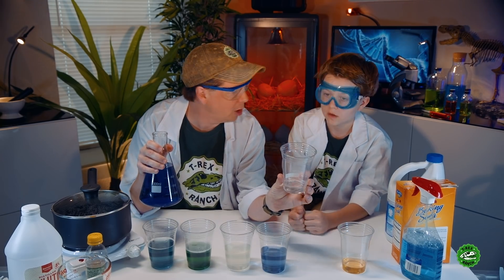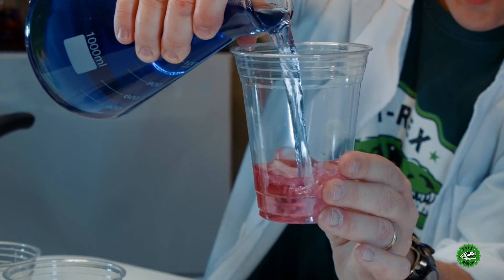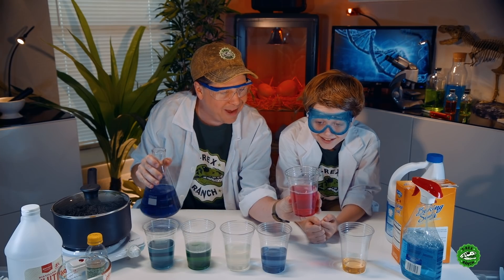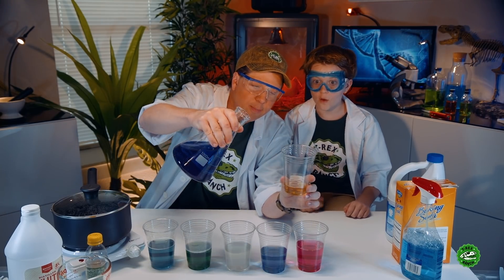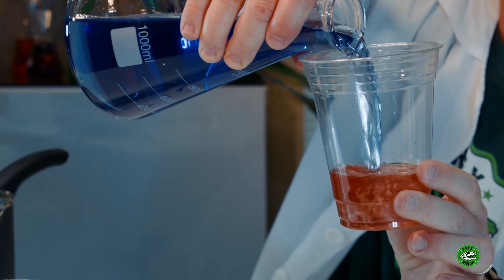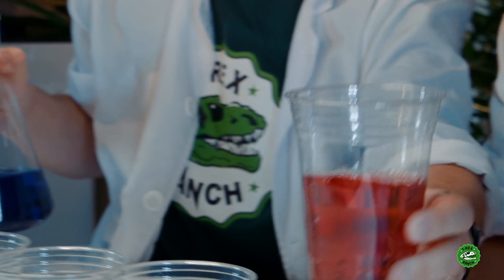Now we've got vinegar. We're gonna put in our indicator in the vinegar and let's see what happens. It's pink! Look at that, it's pink! This last one is apple juice — your favorite, right? Let's put this indicator in the apple juice. Oh, there we go! It's kind of not quite pink.